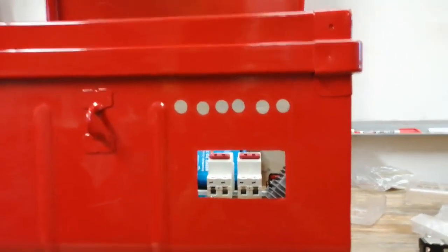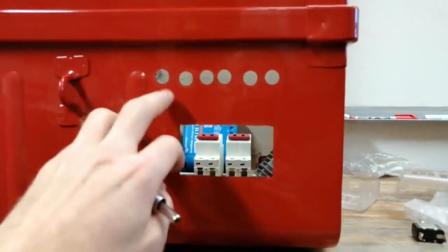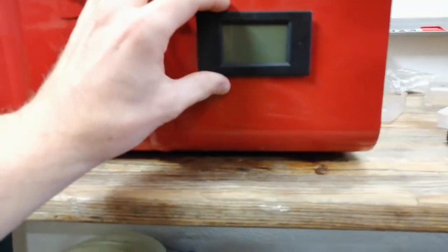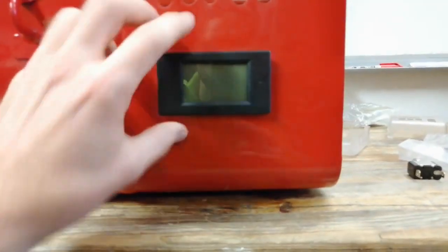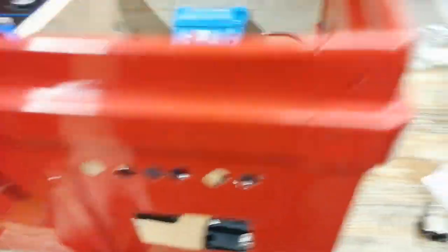Those holes are not perfect — if you don't want a box with personality I'd use a center punch or something. The big hole is planned for the shunt so I have a display here where I can see the amps and the usage.